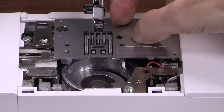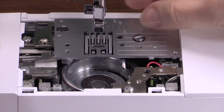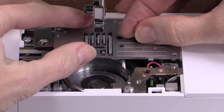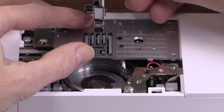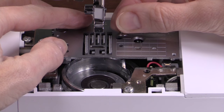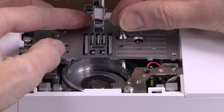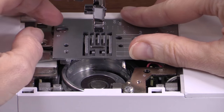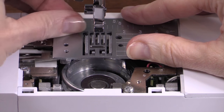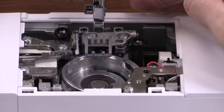Use your screwdriver to remove the screws in the needle plate. It's easiest if you loosen them with your screwdriver a little bit and then remove them with your fingers. Be careful with these — notice they have a flat head. Move them away from the bed of the machine so they don't fall in, and sit them on their little heads so they won't roll away. Ask me how I know about that.